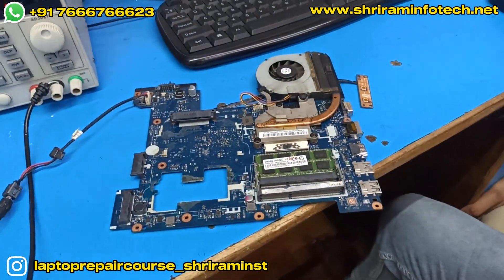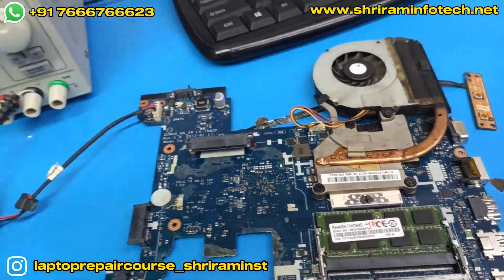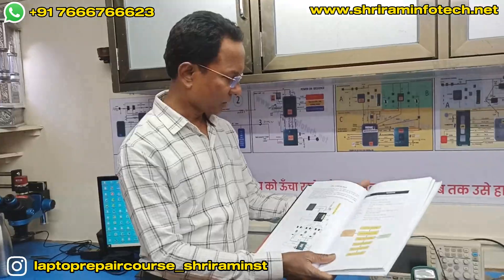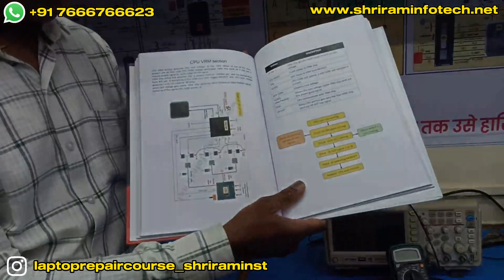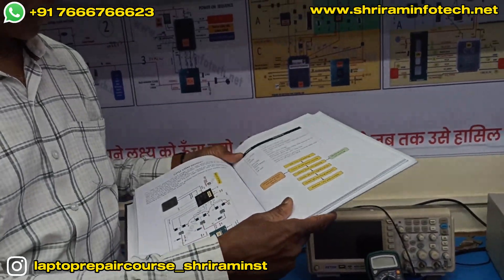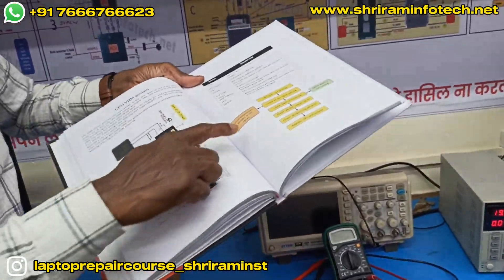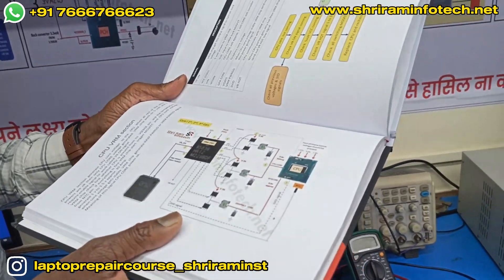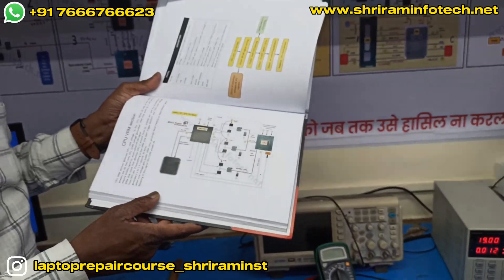We'll check in the book where the VRM section is and how it works. We open the VRM section — this is the CPU core section. The concept and flowchart are given here for up to third-generation boards: if the CPU core is not coming, what things we have to check is given here in this book.